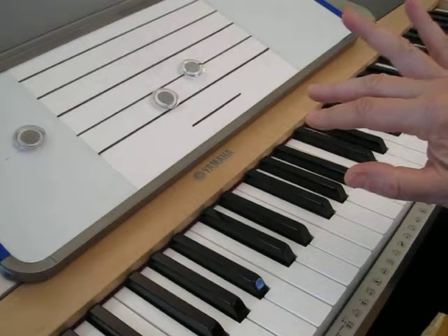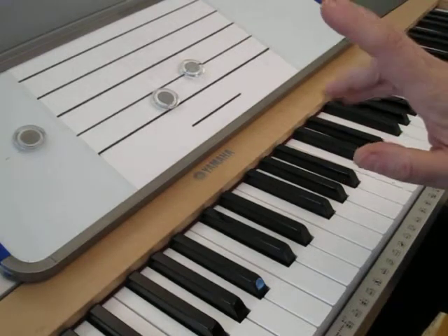So we have several combinations to play seconds: 1-2, 2-3, 3-4, and 4-5.